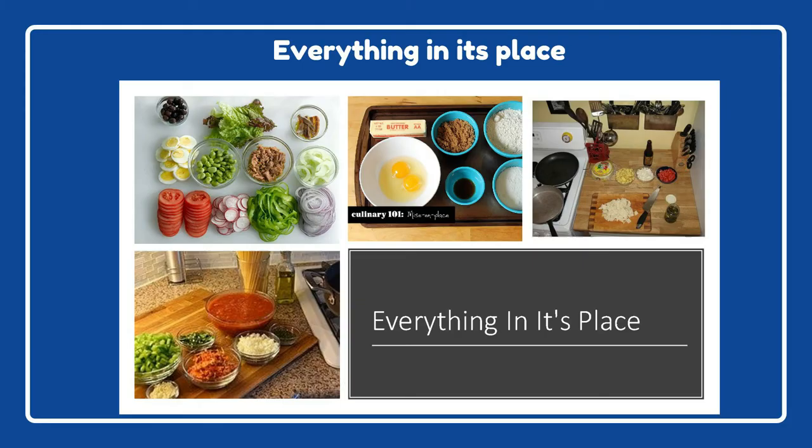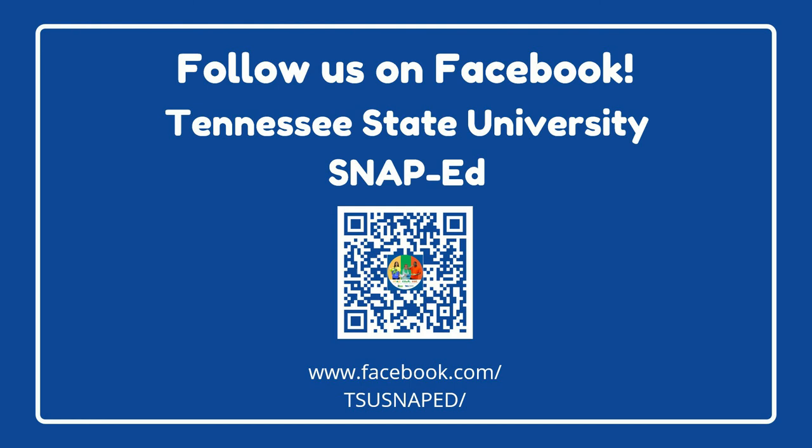The last thing we'll talk about in today's video is a technique called everything in its place. Just like it sounds, this technique is all about having your ingredients set out, prepared, and ready to go for a recipe. The pictures you see here are a great example — the ingredients are cut how the recipe calls, in the correct amount, and ready to go so the person cooking can easily move through the directions. This makes cooking such a smooth process and ensures that you don't accidentally leave out any ingredients.